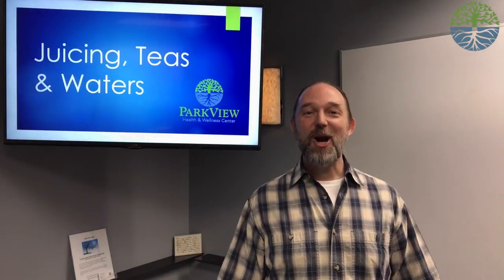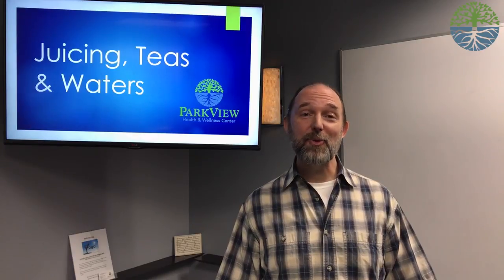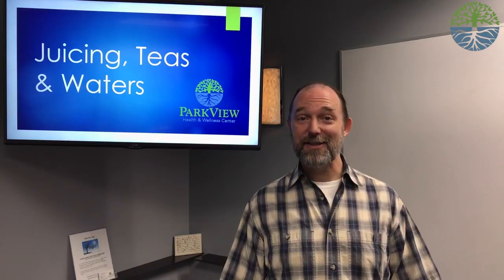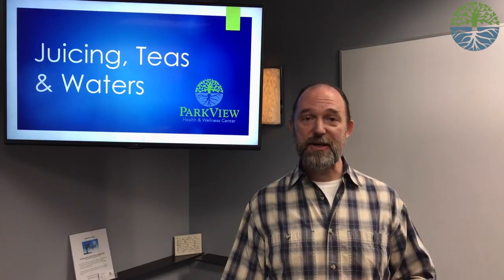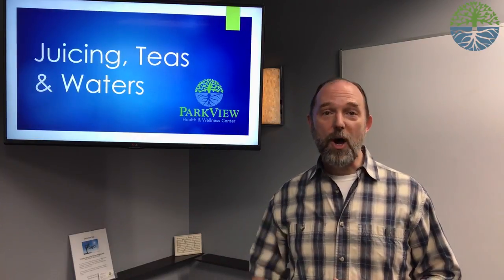Hi everybody, I'm Dr. Alan Arnett, owner and curator of Parkview Health and Wellness Center, a natural and holistic health care center located in Long Beach, California. Welcome to today. Today is part three of an ongoing series that we've started on cleansing and detoxification. Today we're going to cover the subjects of juicing, teas, and waters.